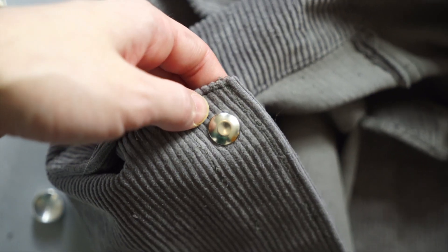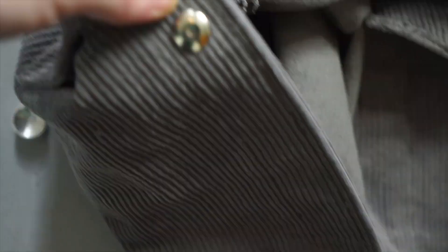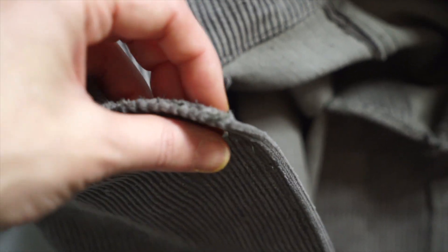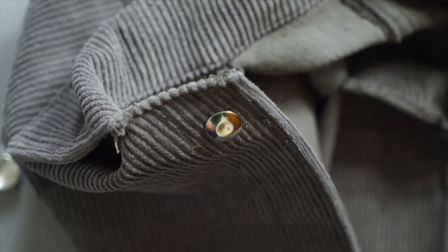I think that is in. It says I'm supposed to go through the whole front first and then do the other side, but I kind of want to do the other side of this top button first to make sure it actually snaps in and works like it's supposed to before I go and do everything else.